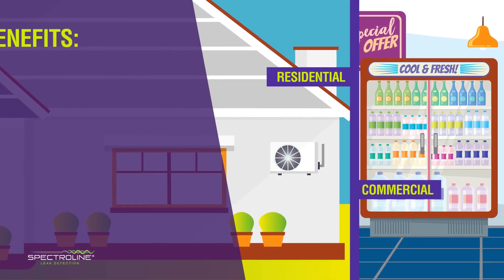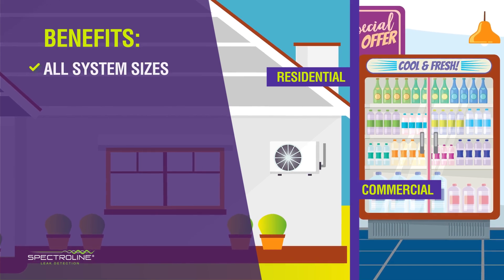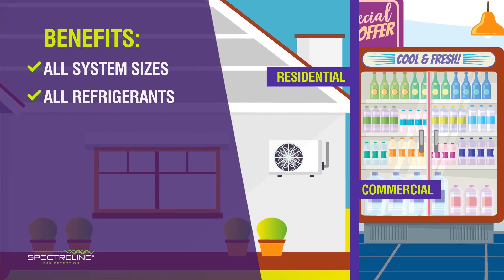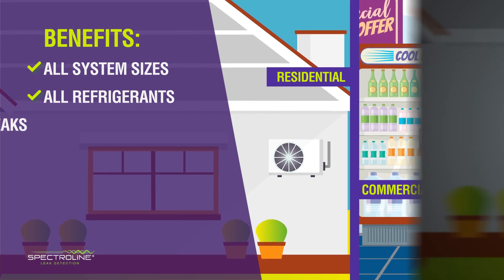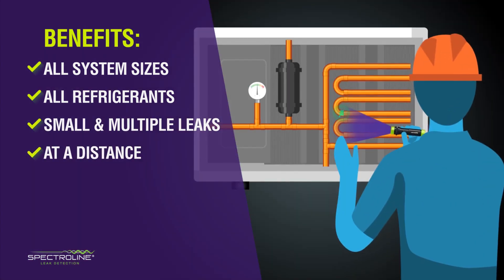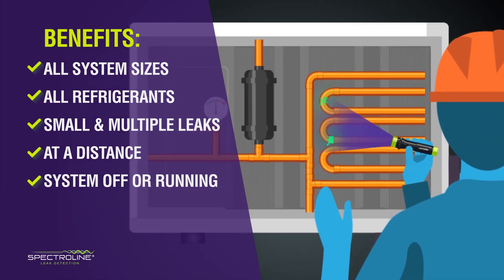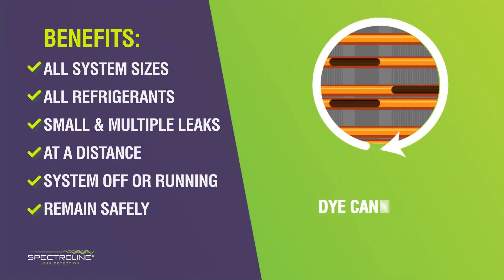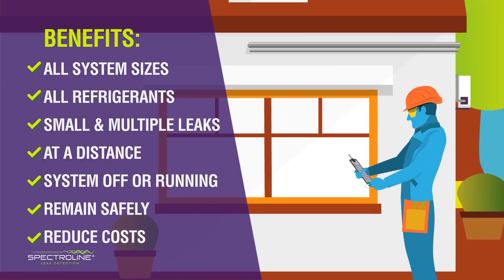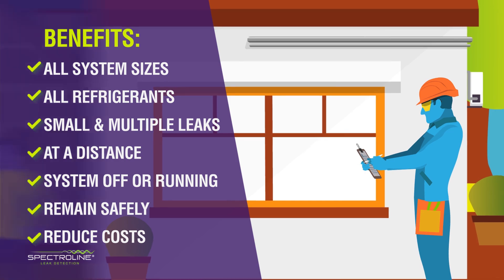Some of the many fluorescent leak detection benefits include universal use. It's compatible with all refrigerants and lubricants in residential and commercial systems, detecting small, multiple, and intermittent leaks, even at a distance, with the system off or running, remaining safely in systems and cutting emissions released, seamlessly implementing into a preventative maintenance program, and reducing contract service costs and callbacks.